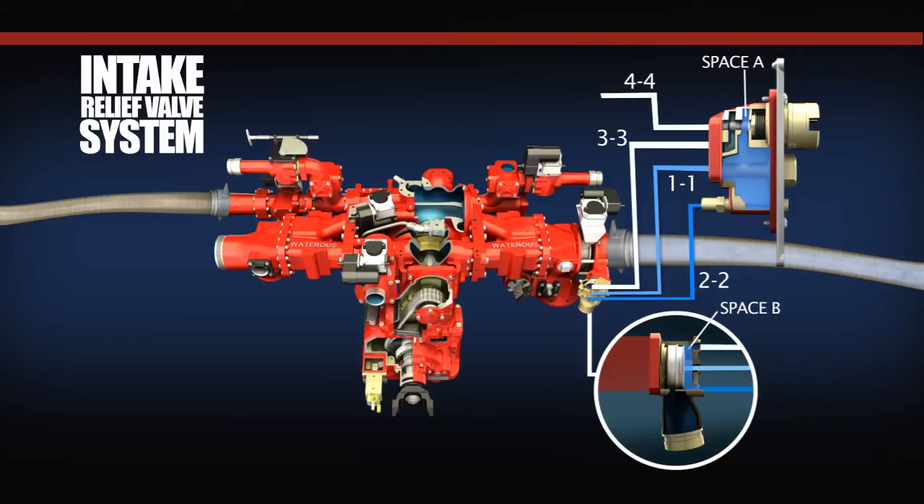With the control valve open, water from space B travels through line 3-3 and into line 4-4, where it dumps off to atmosphere. Since the amount of water that can enter space B from line 2-2 is limited by the throttle screw, the control valve opening results in a pressure drop in space B. When the pressure in space B drops, the main valve piston is lifted off its seat by the higher intake pressure and the relief valve main valve is open.